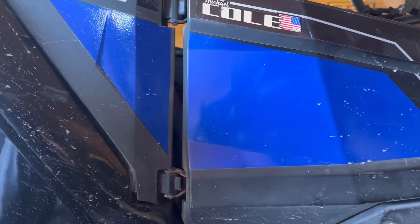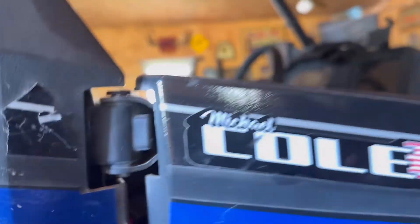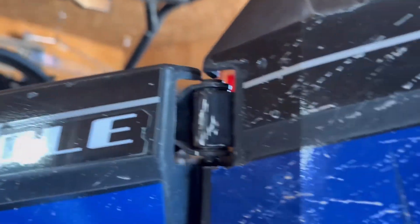Here are the stock door hinges. As you can see, they have little tabs on them and these tabs prevent the door from opening too far. On this side you can see I've removed the tabs — this allows the door to open much further and makes it easier to get in and out.